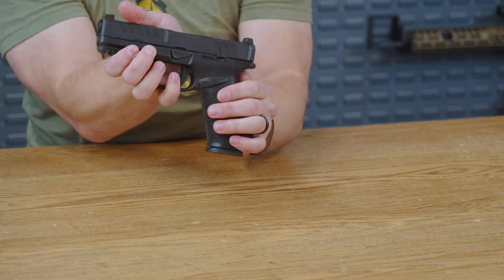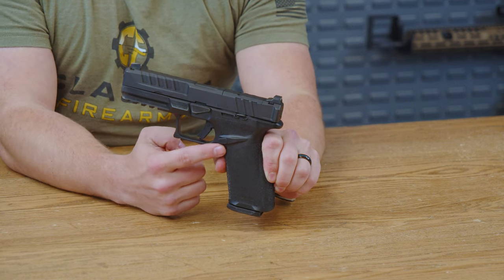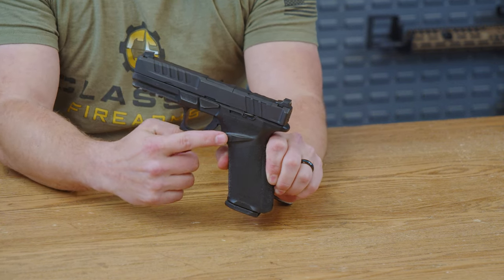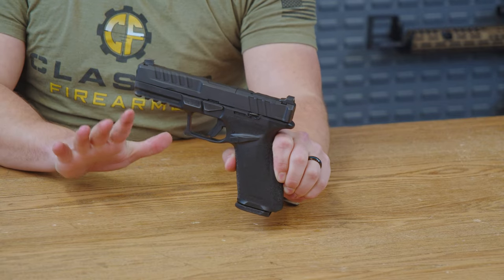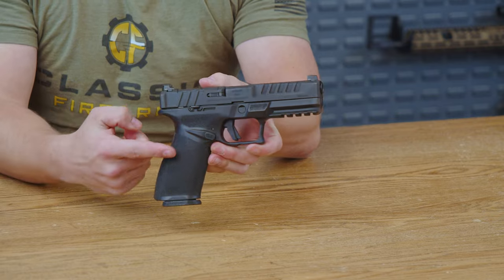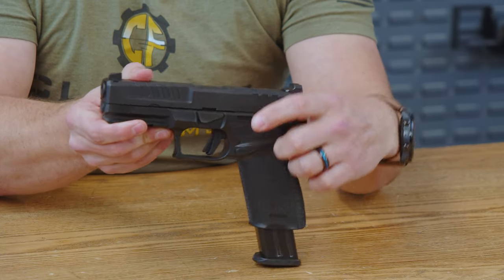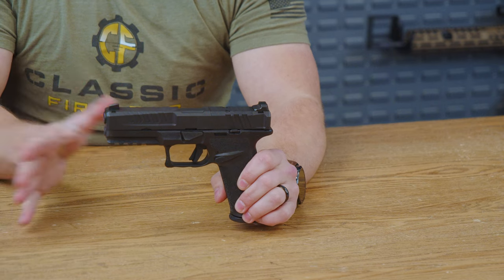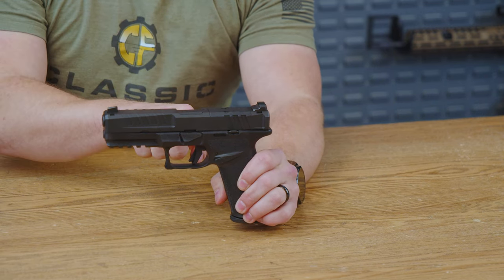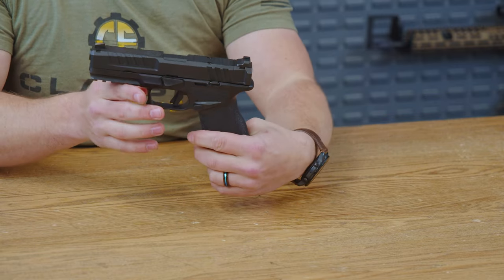Let's flip it over. We do have a mag release right down behind the trigger. It is flush with the actual grip itself right along this ridge. The nice thing about that is it prevents you from accidentally dropping your mag when you don't want to. This is actually an ambidextrous mag release — it works on either side. That's fantastic. Not only are the mag releases ambidextrous, so are the slide releases themselves, so you can use them on either side.